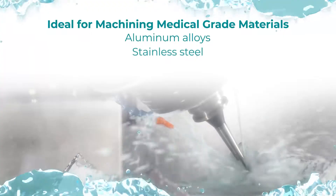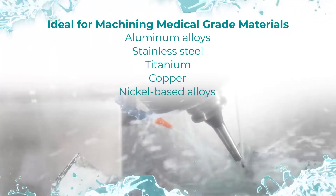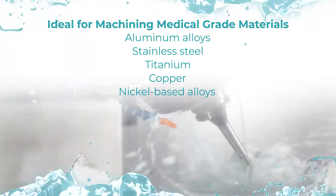Microsol 642RX is ideal for machining aluminum alloys, stainless steel, titanium, copper, and nickel based alloys.